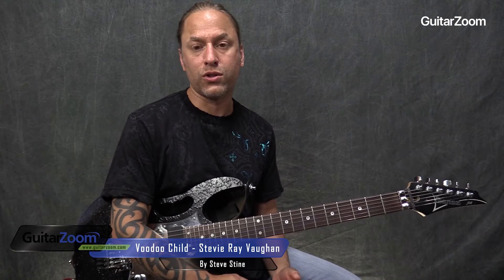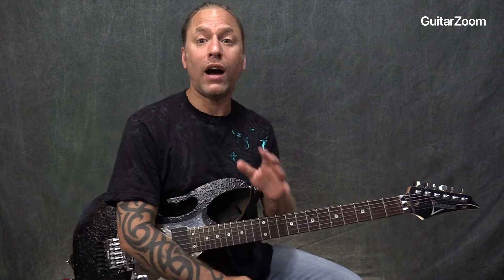On the subject of sliding, something really cool that you could look at — a number of artists use these sorts of things. I always think of Joe Satriani as being one of the key people in my life that do a lot of this stuff, but I want to show you this.